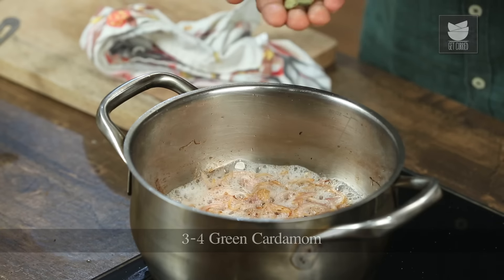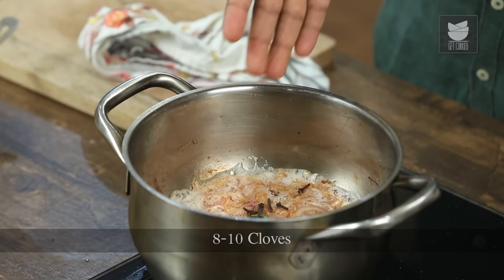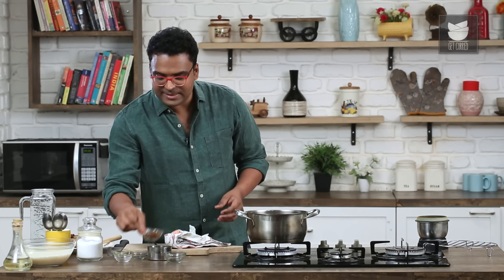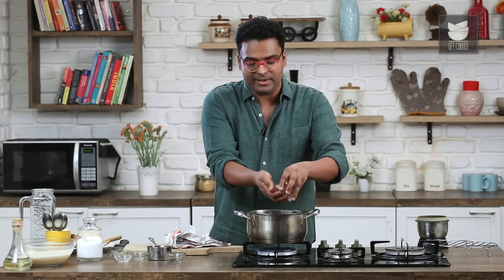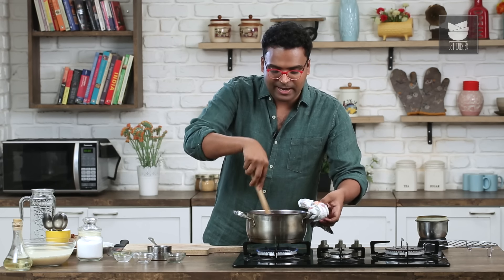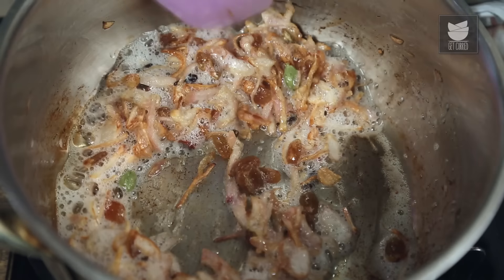Just as the onions begin to turn golden brown, add in some green cardamom pods, some cloves, and a stick of cinnamon. Along with this, let's bring in that burst of sweetness — golden raisins. Give this a mix and allow the raisins to swell up like little balloons, and then we'll add in the rice.